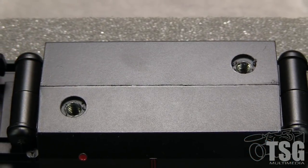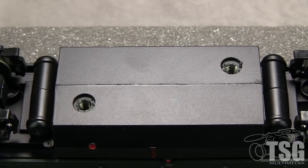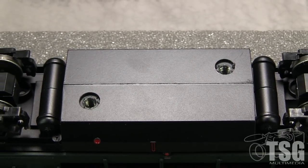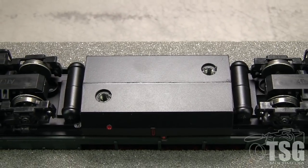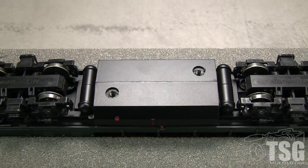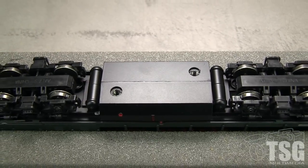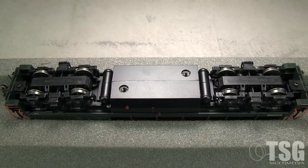On the underside, the model has air reservoirs with freestanding piping. All 8 wheels pick up current and all 4 axles are powered. All of the wheels are in gauge according to the NMRA standards gauge. The holes in the fuel tank can be filled with plugs supplied in the box — they are for mounting screws that secure the model to the box. The model weighs 14.6 ounces, and I registered 2.4 ounces of drawbar pull on my force gauge.